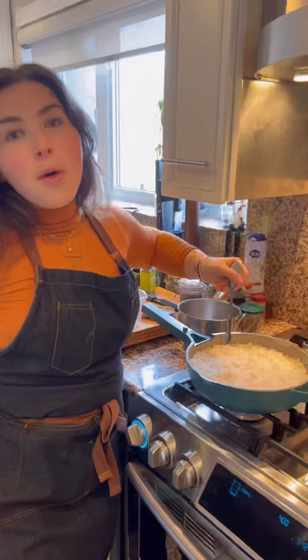Poke a few holes in the rice. Add cubed cold butter to the top. Cover a lid with a dishcloth and then put it on top so that it closes tightly. Bye-bye for 45 minutes.